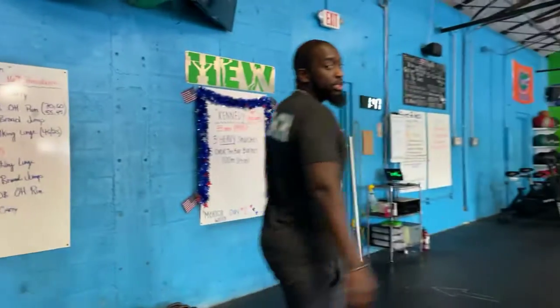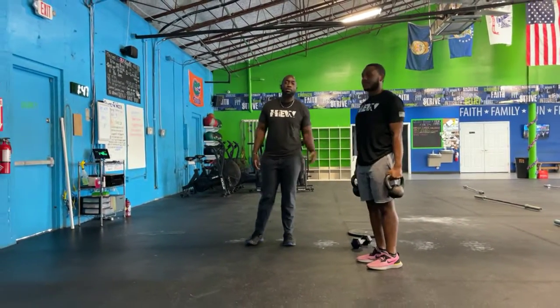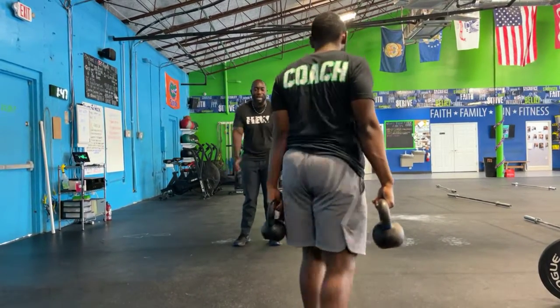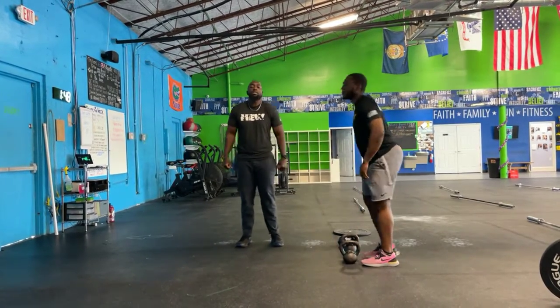For your farmer's carry, you're going to hold two kettlebells, bring those shoulders back nice and tall, all the way down to the 100 meter mark. Then you're going to go ahead and bring it back. You guys can switch arms whenever you would like. Just make sure you stand up nice and tall the entire time.